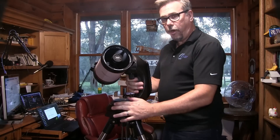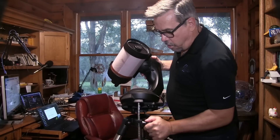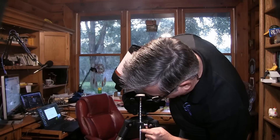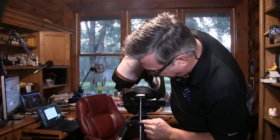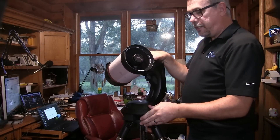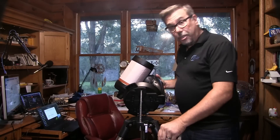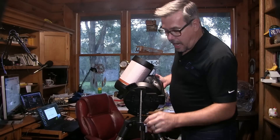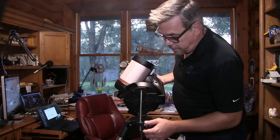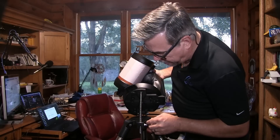If you want to set it up for polar alignment, you just rotate this up and set it for your latitude right here. It's graduated from 25 degrees all the way up to 90 degrees — 90 degrees is if you're at the North Pole, and all the way sideways would be at the equator, but it stops at about 25 degrees North latitude. I'm in Florida, so I'm going to set it for about 30 degrees — I'm actually at 29, but 30 is close enough.